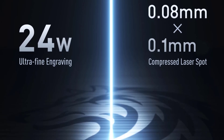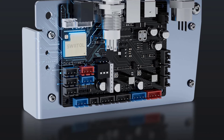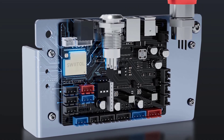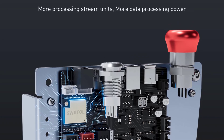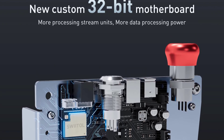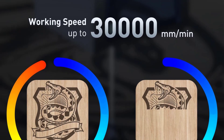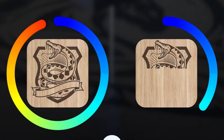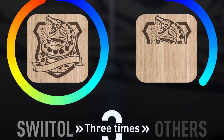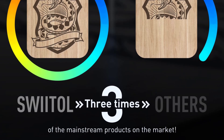The SWEETAL C24 Pro is an impressive laser engraving machine for both professionals and hobbyists, providing excellent speed, precision, and ease of use. Its combination of high output power, compatibility with major operating systems, and mobile app support makes it a versatile and user-friendly choice. With reliable durability and extensive software options, the C24 Pro is a valuable investment for those seeking high-quality, detailed engraving capabilities.